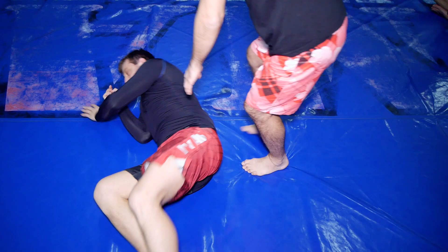My name is Mark Leichner from MMACoach.net, where we teach coaches, fighters, and enthusiasts how to train smart and not just hard. In today's video I'll be showing you a very cool and sneaky armbar from backmount.